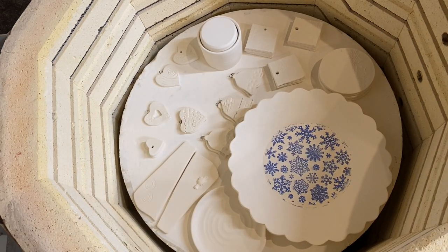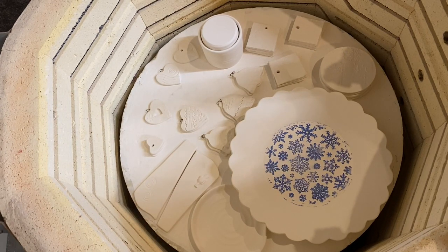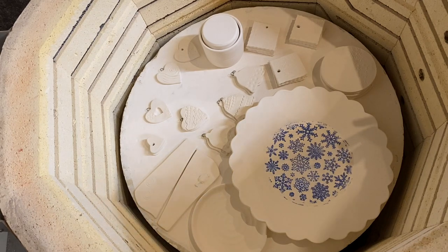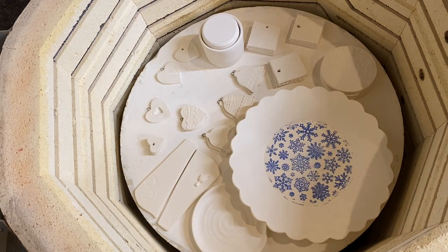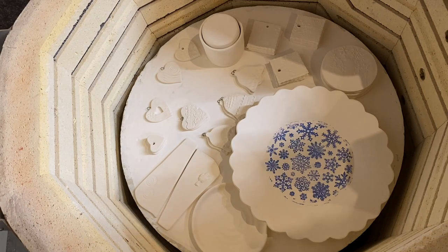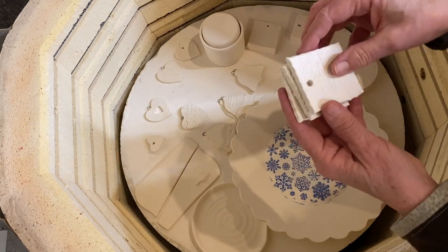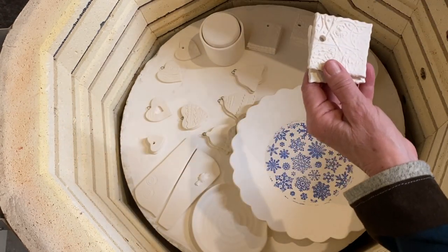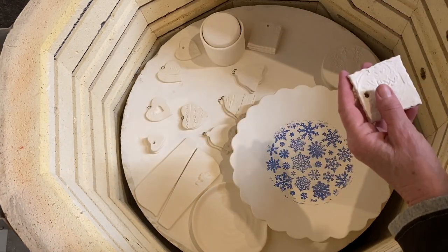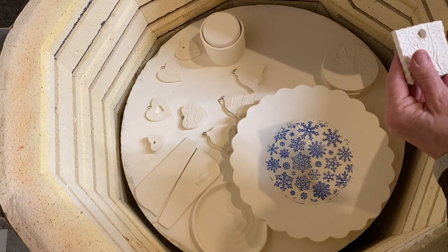My kiln temperature is at 104 degrees and the temperature inside the shop is usually about 72, so we're really a little bit on the warm side. But I really want to get this stuff out of here, so I'm going to unload this top shelf. They're actually not that hot — I can handle them with my hand.